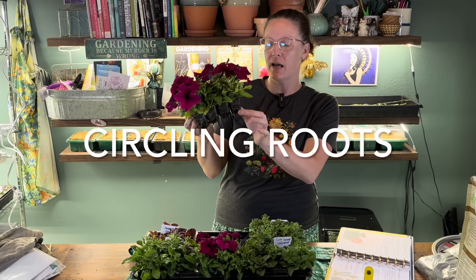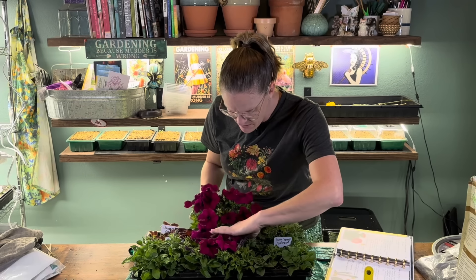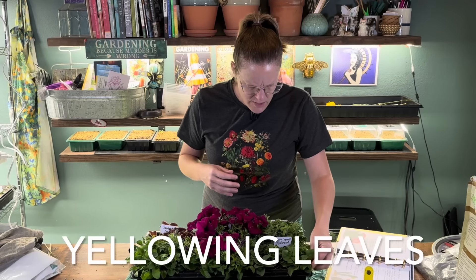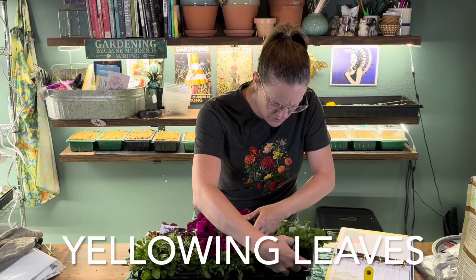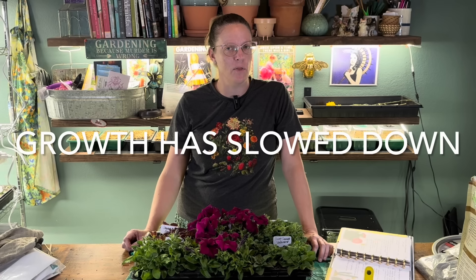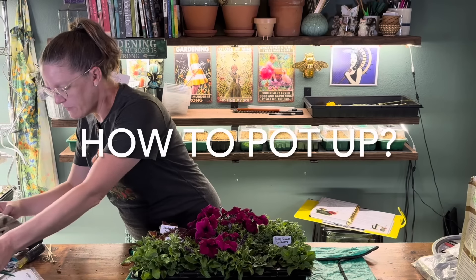You're also looking for things like yellowing leaves. Some of these petunias do have a little bit of yellowing in some places — that's a sign of nutrient deficiency, which is also a good indicator it's time to move them up to the next container. And if you're watching your seedlings daily like I do and you feel like they've kind of slowed down on the growth process, that's typically another sign that you need to pot them up into larger containers.